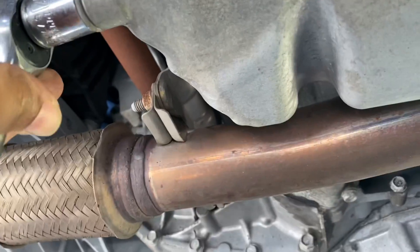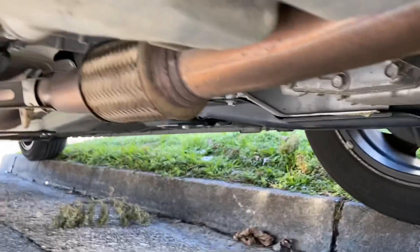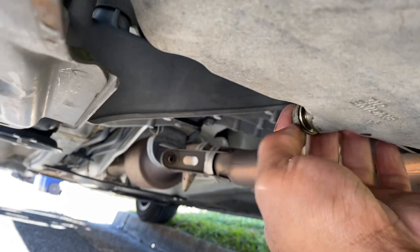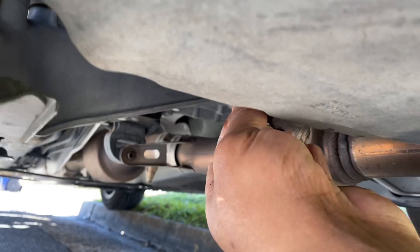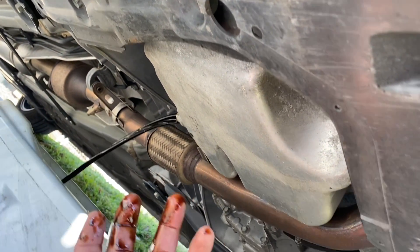Here we go — hold on just a second, trying to get under here because it's pretty tight. There she goes right there. Put your bucket under there so it catches all your oil. Let it fill up, then we're gonna pull the filter off. Let the oil drain out first, then we'll put the screw back in.